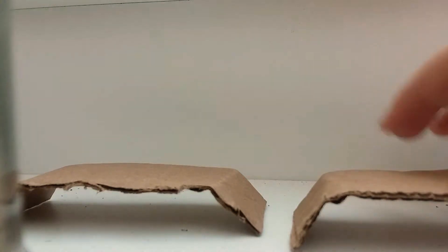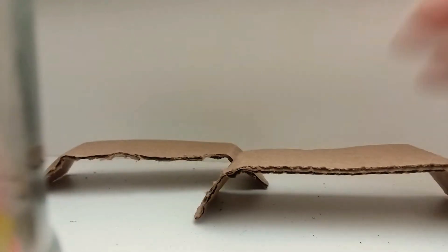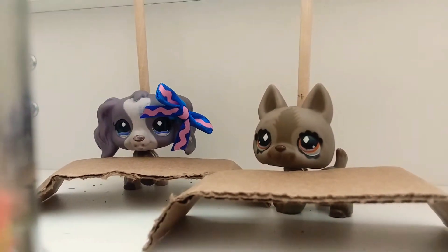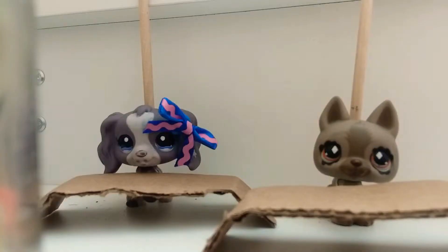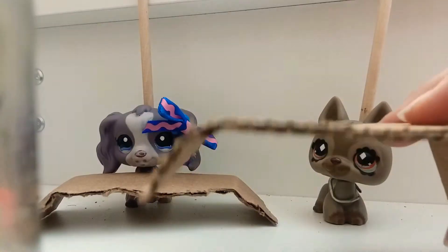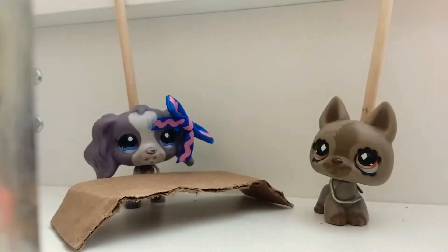Last but definitely not least — these are homemade LPS accessories. I made these little desks. They're not my best, I've made some better ones before. They work well for school scenes and other scenes too. This is probably the cheapest way to get LPS accessories. It's basically free — if you own shoes, you could just cut it out of shoe boxes or cardboard boxes.